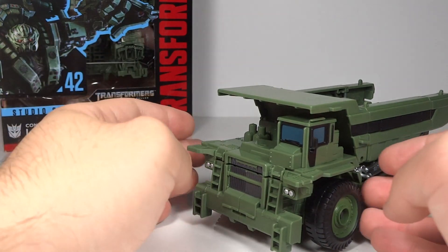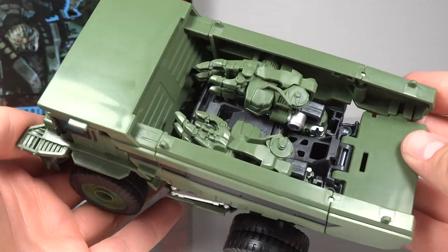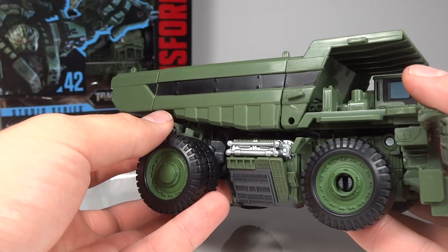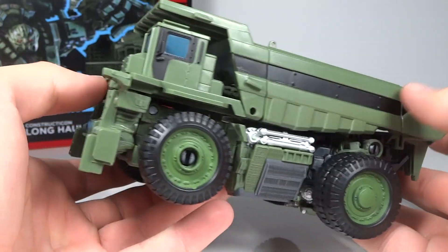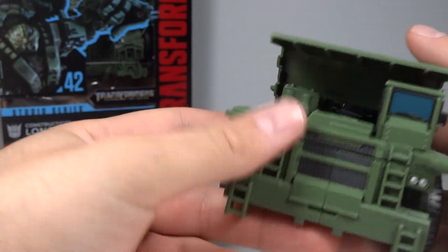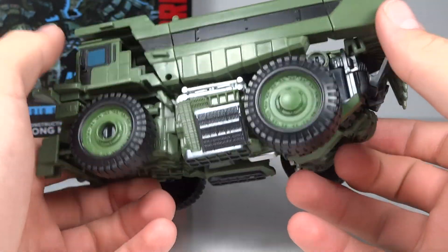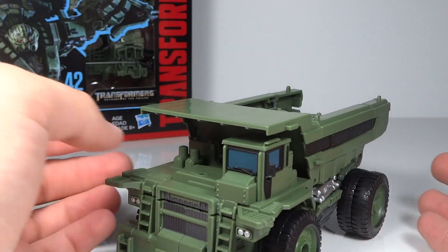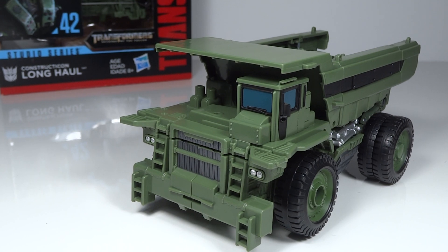Here he is in his dump truck construction vehicle mode. Comparing this to the last version from 2009, the previous one is much better - it's bigger, has a top for the dump truck section, and had a mechanism where you could actually dump it, which was really cool. This one certainly passes as what it should be, and the front section looks pretty nice, but overall it's definitely not as good. That's more understandable since they're compromising the vehicle mode so that he can be a triple changer, which the last one was not.